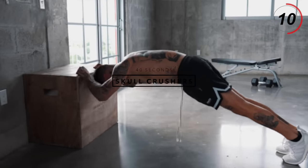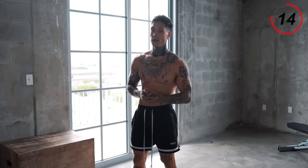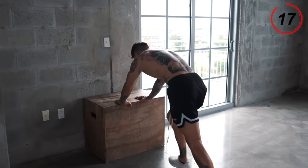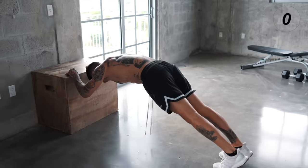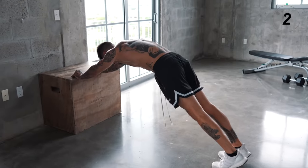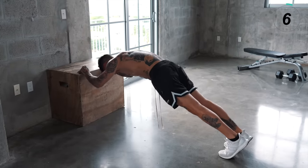We're gonna get into position. From the tip of our toes, we're gonna let our elbows go in, down in front of us, and right back up — keeping our core tight, our body straight.